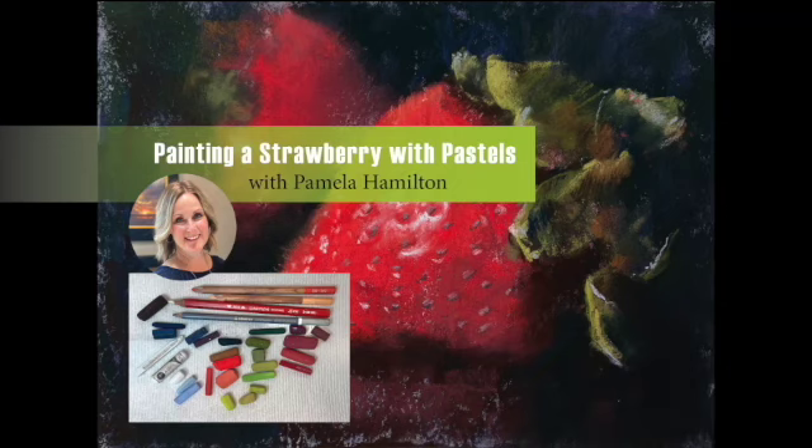Hi, this is Pam Hamilton. Today I'm going to paint a strawberry for you on a six by eight piece of Luxe archival pastel paper. Enjoy the video.